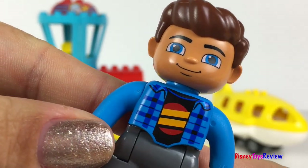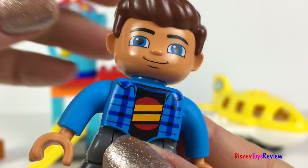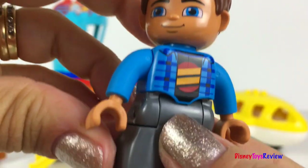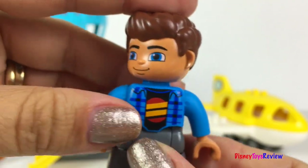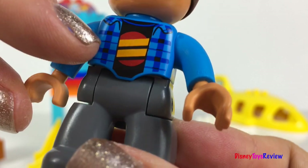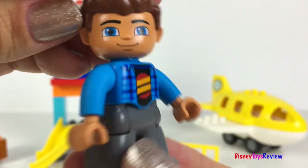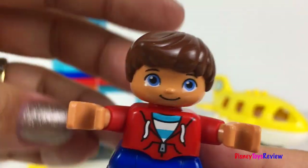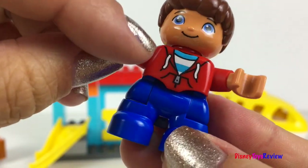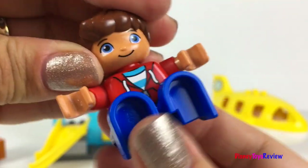Here's one of our passengers. He's got brown hair and blue eyes. His arms and legs move. Look at his t-shirt and his coat. Super fun! The set also comes with a little boy. He's wearing a t-shirt and a sweatshirt. Super cute!